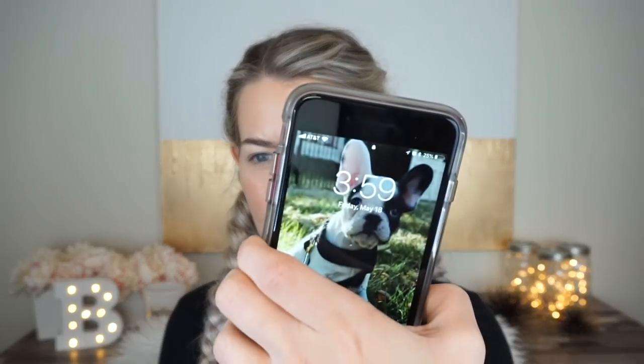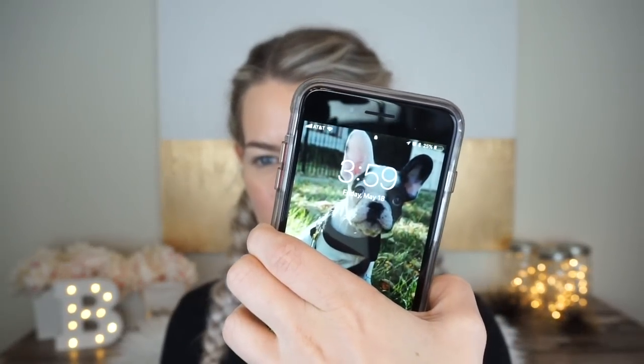Alright guys, we are back for the final check-in. It is 3:59 — basically four o'clock. So the foundation has been on for seven and a half hours at this point and I am very, very ready to take it off. I was ready to take it off probably around one or two o'clock. I'm going to scoot in a little bit so you guys can see.